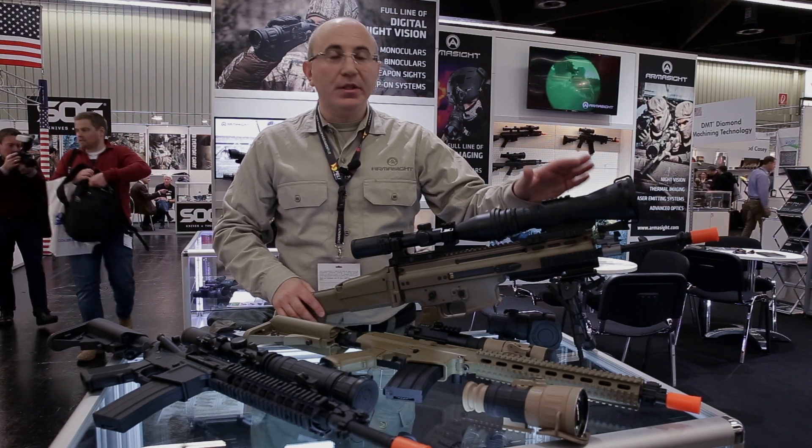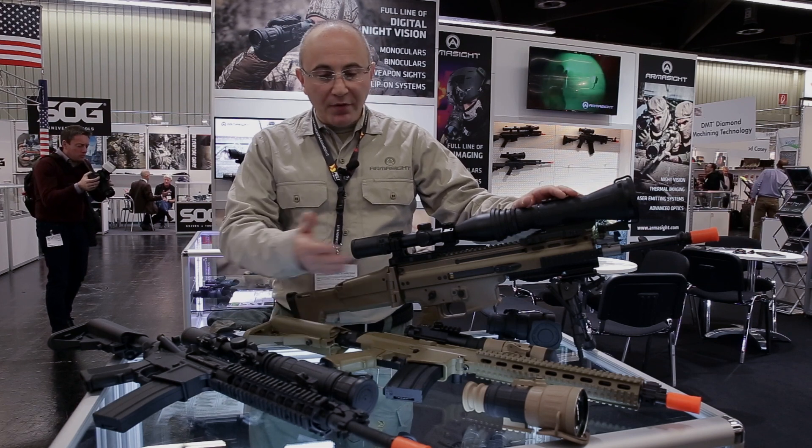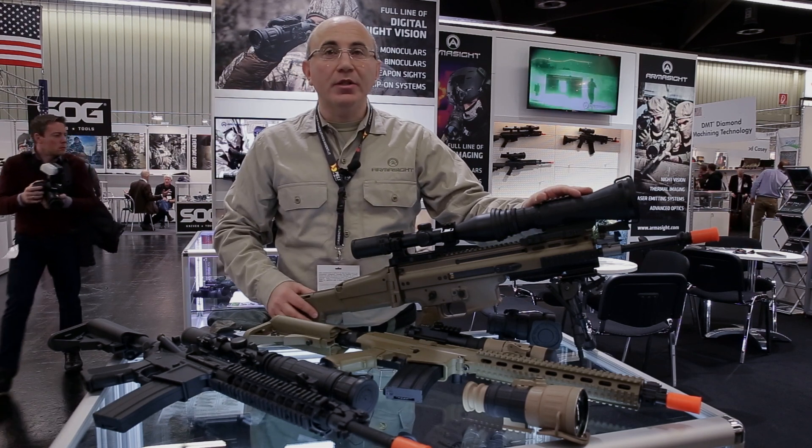For more information, please visit Armasight.com and take a look at the entire family of Armasight clip-on systems.